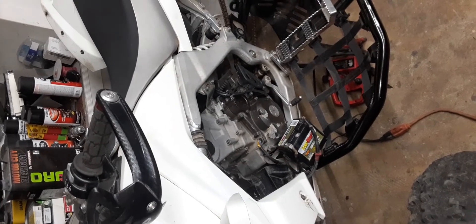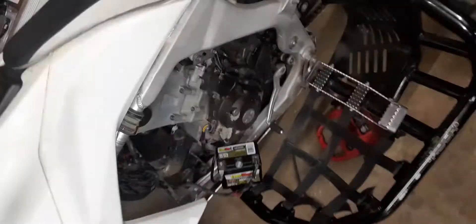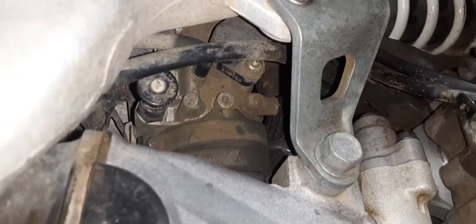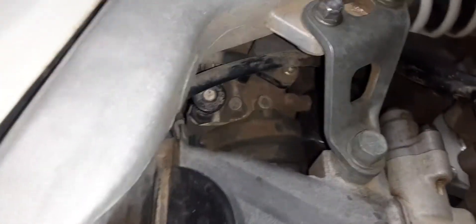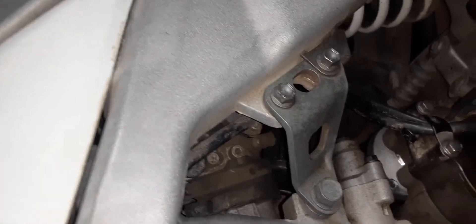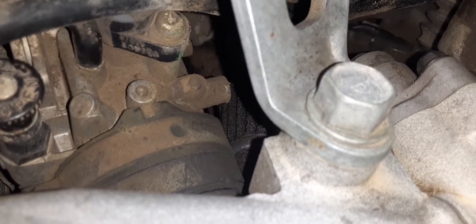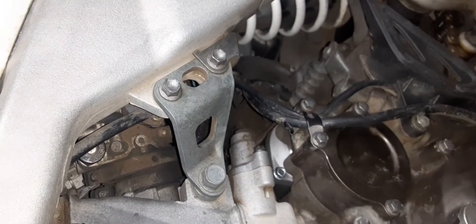There are times when it doesn't want to start until the third try or so, but it is starting a lot better. I didn't even know that high idle knob was on there until I took everything apart. I started messing with it and sure enough it started. As for the throttle position sensor — it still doesn't look adjustable to me at all. It looks fixed. It might move maybe a little bit, but I'm not going to loosen it and knock it out of whack.